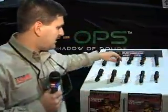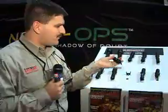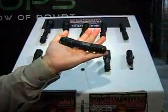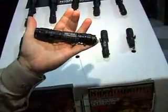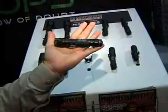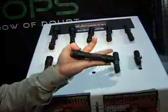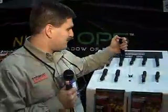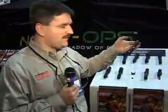Another one of our new lights is the Ally PL3 — professional series LED — and it is a 3 watt light. The benefit of a 3 watt is you get much more light output, almost 65 lumens of pre-focus light. Momentary or constant on activation is how this light works as well.